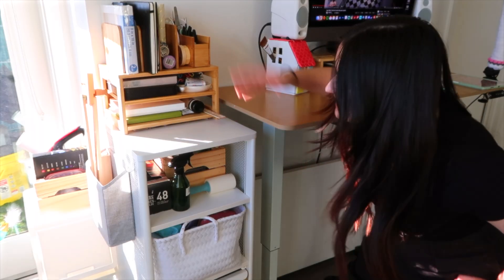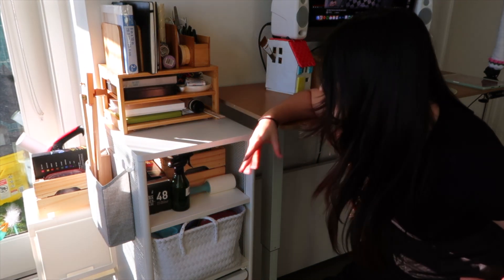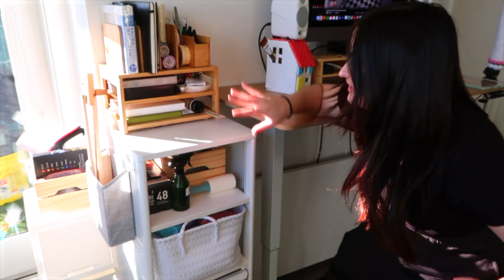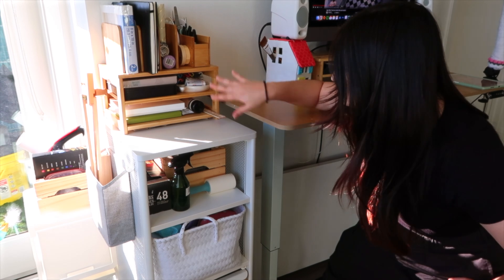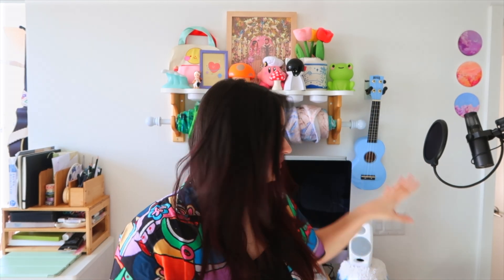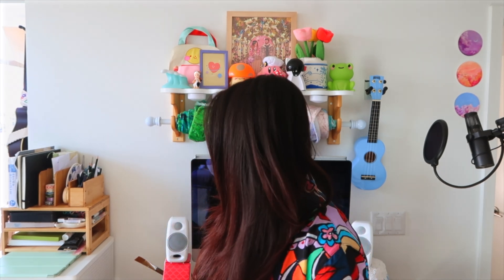I'm finally done organizing everything. It's still looking a little hectic, but I think that's just who I am as a person. So I feel like everything just kind of looks better and less cluttered. Now I'm going to take everything off this top shelf — all the art and the ukulele — and start planning where everything goes. I have a bunch of prints I want to put up, and I got a little lamp on Etsy, so that's going to be cute.